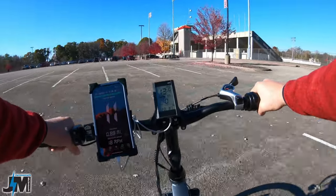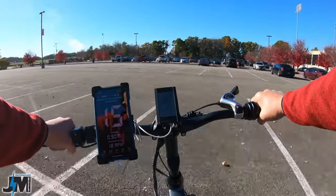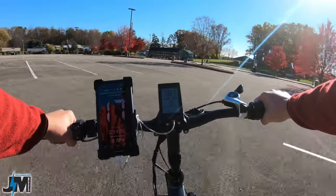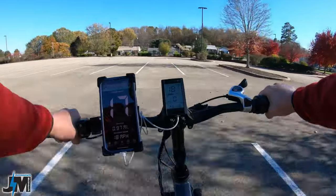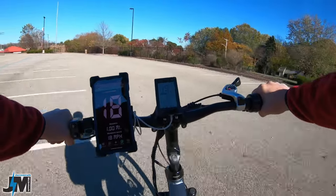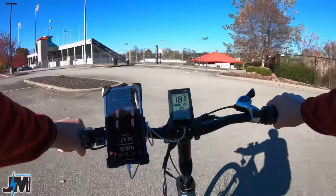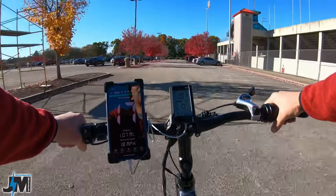Let's do a throttle-only test and see how fast we can go. This bike is rated to go 20 miles per hour, so we'll see if we can hit that speed. I'm hitting 17-18 on the display, and I'm 160 to 165 pounds. The GPS is showing about 18. I'd say easily 17 to 18 miles per hour on level ground, with a max throttle speed of about 17 miles per hour.